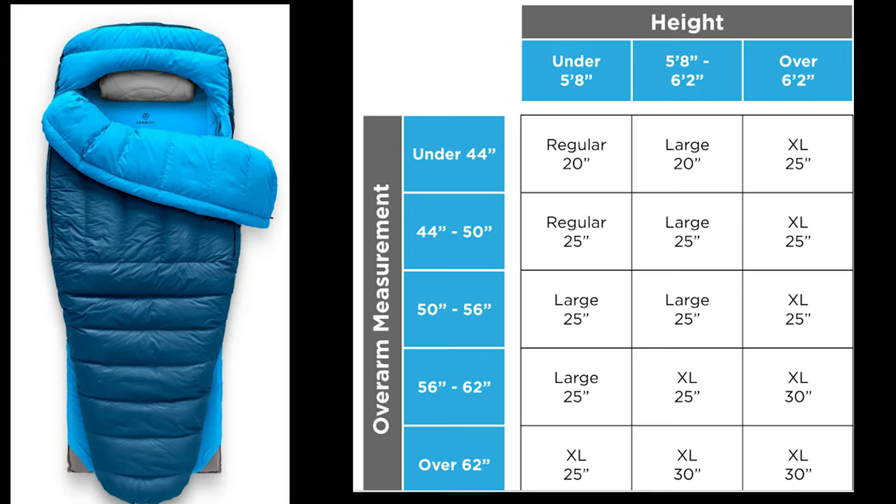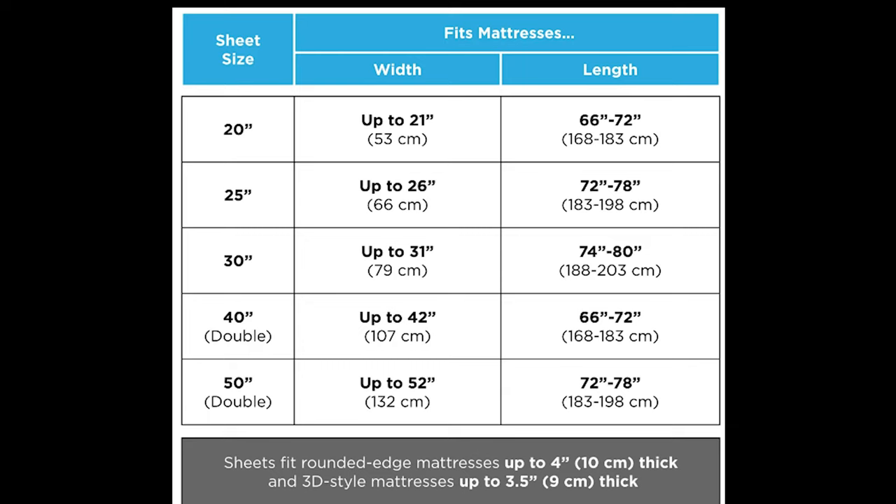This is the Zen Bivvy bed, now available in the UK. This is the full-fat version as I call it - they also do a lightweight version and an ultra-light version, but this is the full-fat version. Two things you really need to consider are your height and the overall measurement around your entire body with your arms by your side, which then leads to three different sizes: regular, large, and extra large. The measurements in inches - 20, 25, and 30 - refer to the sheet sizes. There are different sizes of sheet: 20, 25, 30, 40, and 50, with the 40 and 50 being doubles. Pick the correct size in terms of width and length, then get the appropriate sheet size and match that up with the size of bag you need.